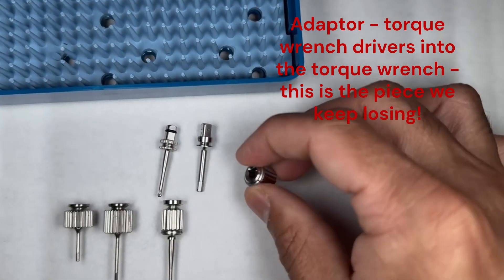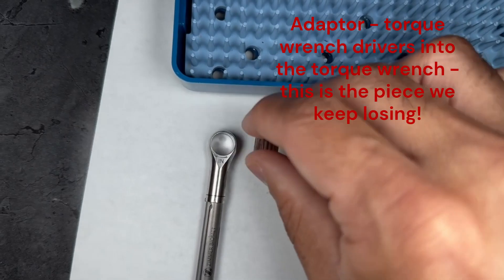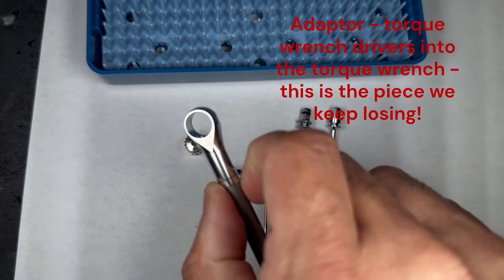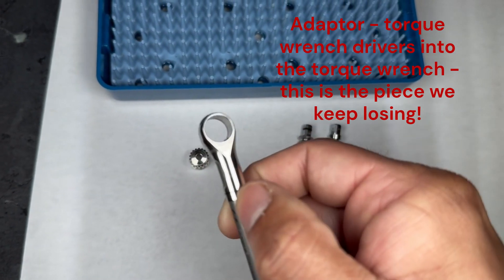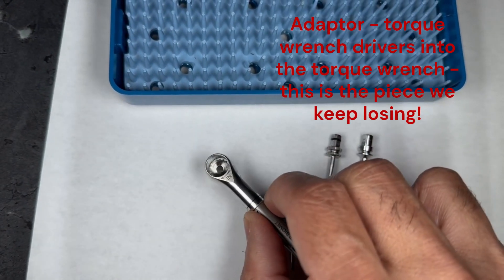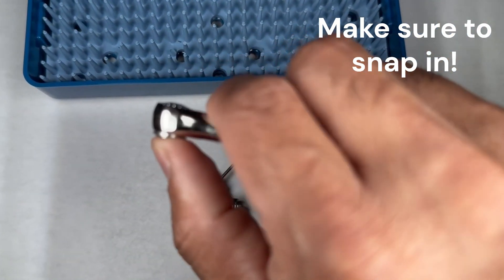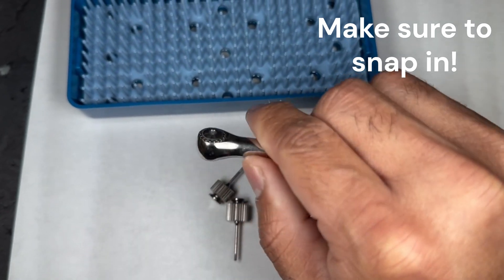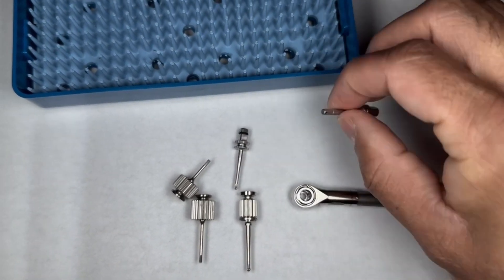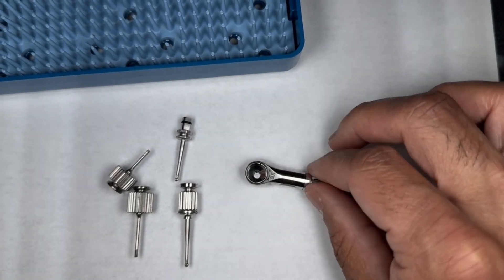The last piece is the actual connection adapter for the torque wrench. This goes inside the wrench — if you want to retract it you keep it on the inside, if you want it extended you bring it to the outside. This should snap in like that. Now you can go ahead and put whatever driver you need — most likely this one — when it's time to torque test the implant.